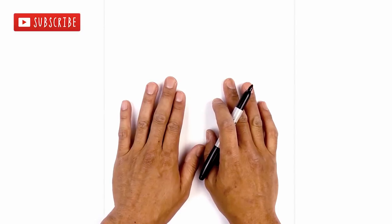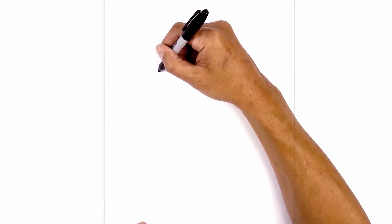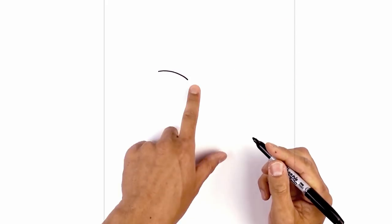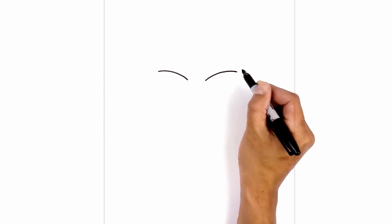Let's get started in the center of our page with the eyes. I'm going to move over to the left side and draw on the upper eyelid. We're going to start from the outside, curve in and then just pull it down towards the inside. Now we're going to leave a gap in the center and do the same thing on the right, lining up the inside of the eye, curving up and then pulling that out.